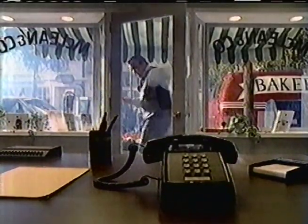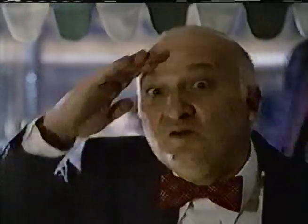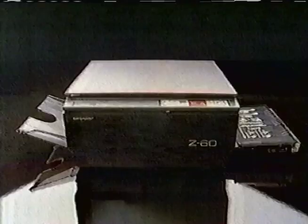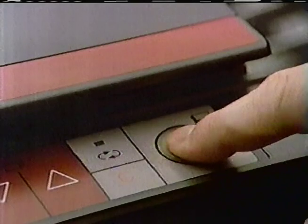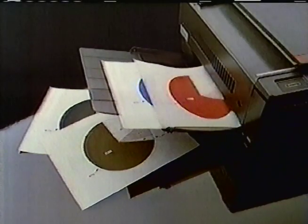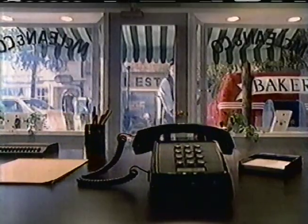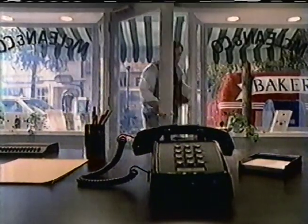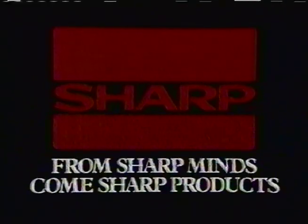You may get copies made outside your office because you think you can't afford a copier. Well, the truth is you can't afford not to own one. Because now there's the surprisingly inexpensive Sharp Z60 mini copier — it's simple to maintain, a cinch to operate, and delivers plain paper copies in a variety of colors. So get the inexpensive Sharp Z60 — you don't know what you've been missing. From sharp minds come sharp products.